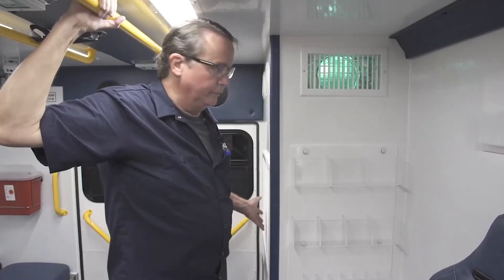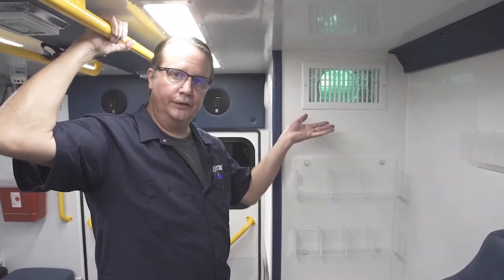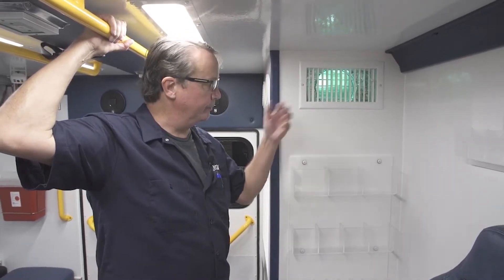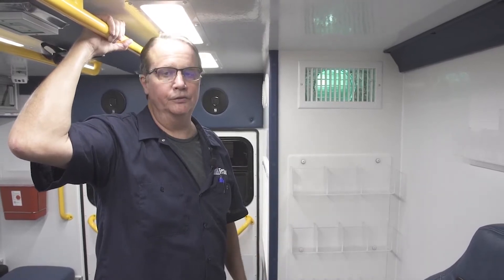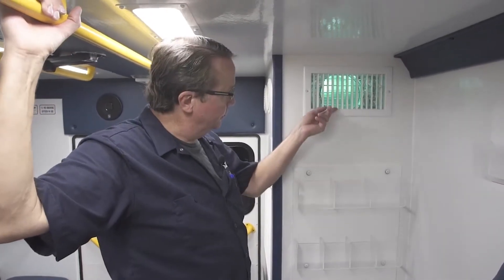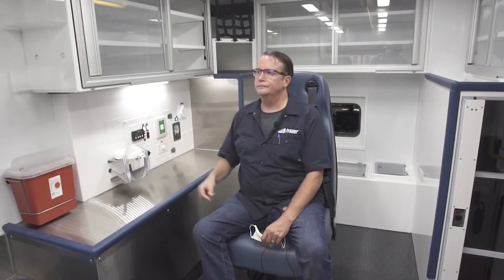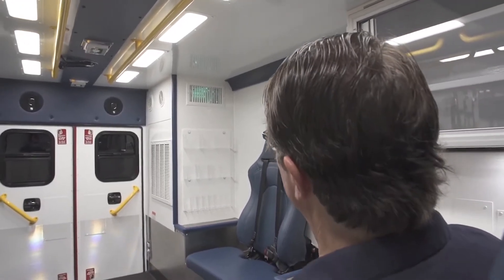Just like your filters and any other critical equipment on your ambulance, this requires a daily check to make sure it's functioning. We recommend that the lamps be changed out at least annually as part of your annual maintenance schedule. It's very easy to check — all a crew member needs to do is look up here for the glow. You can actually do that from the captain's chair. It's unmistakable and extremely easy to do.